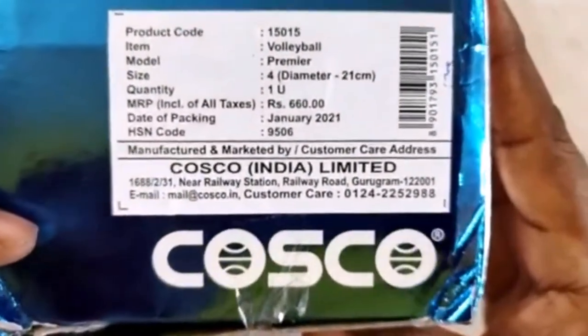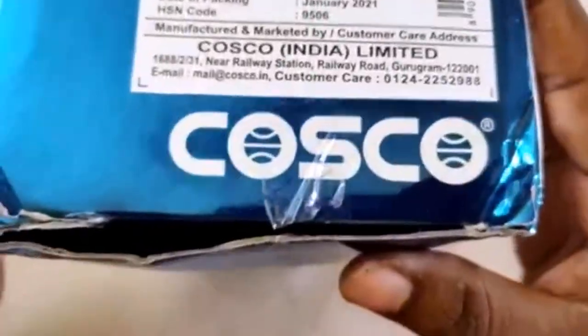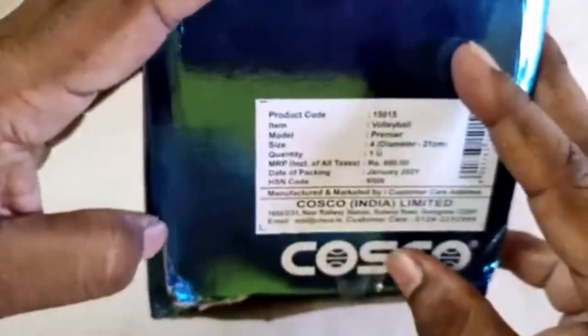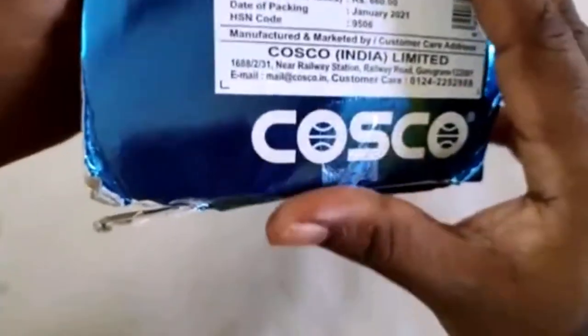The Costco Premiere Volleyball is manufactured using rubber as a base material. The model is Premiere, size 4, diameter 21 centimeters. Let's open this box.